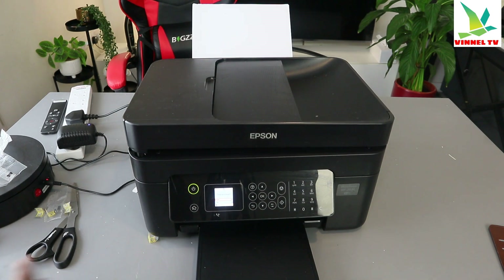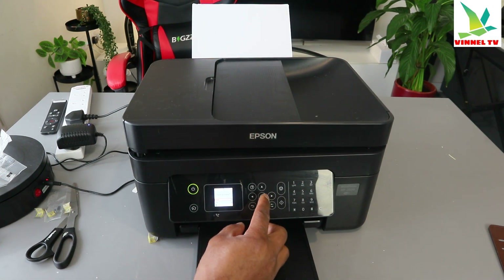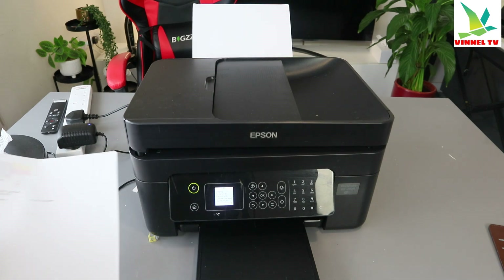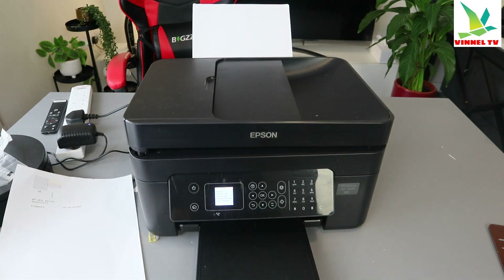OK — Clean Print Head. Select Yes. Clean Print Head to correct missing dot. Click Start. So what you do now is clean the print head.